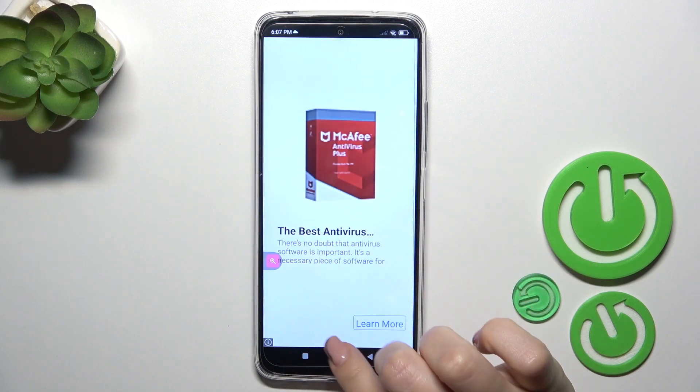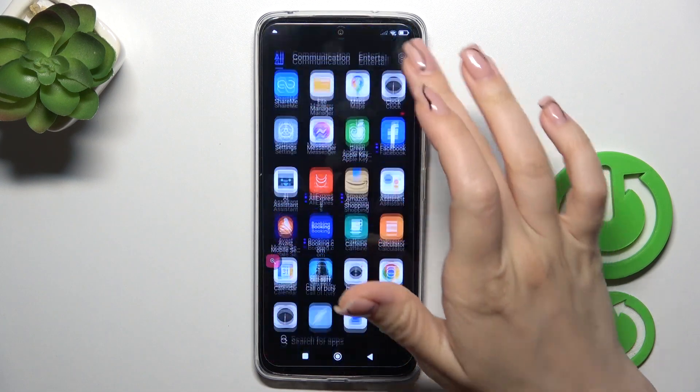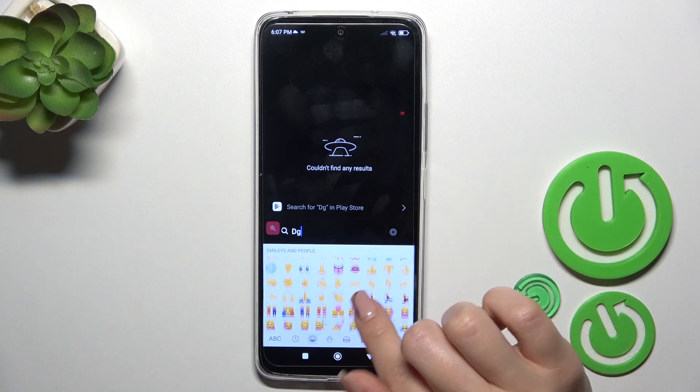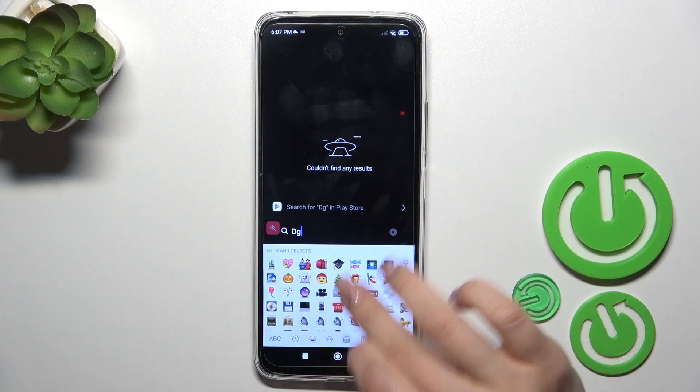Tap OK — the process is finished. Let's check the new keyboard. We can see that it's very close to the iPhone one, including all of the emojis.